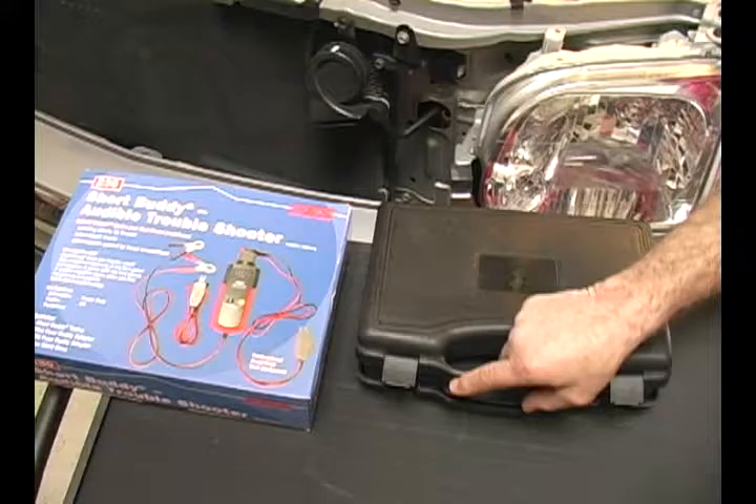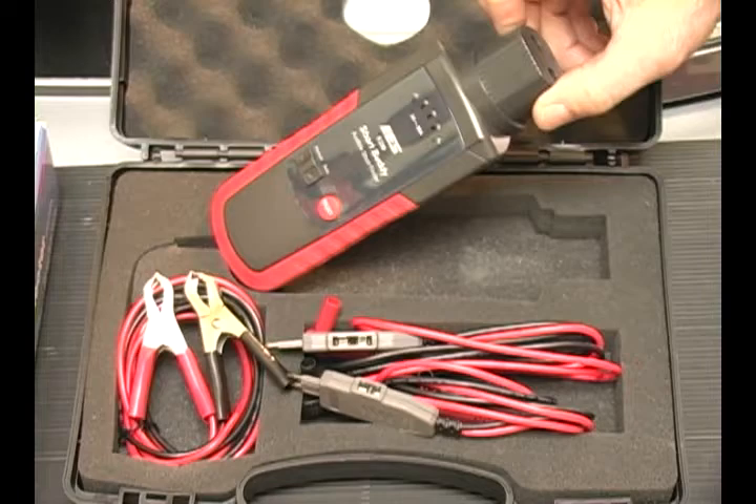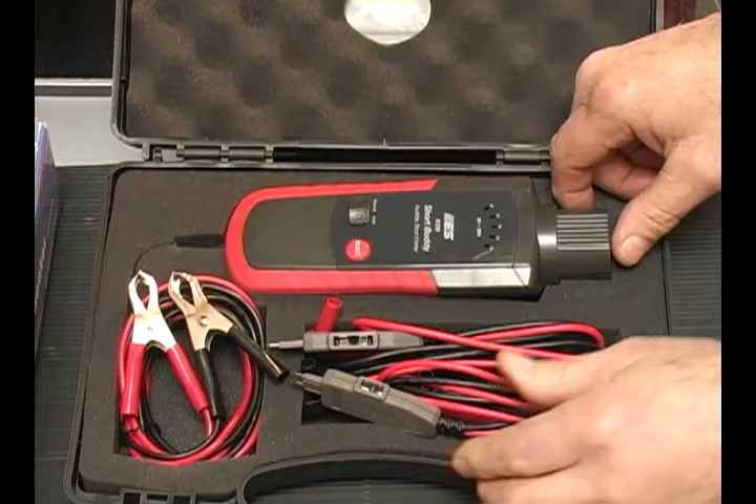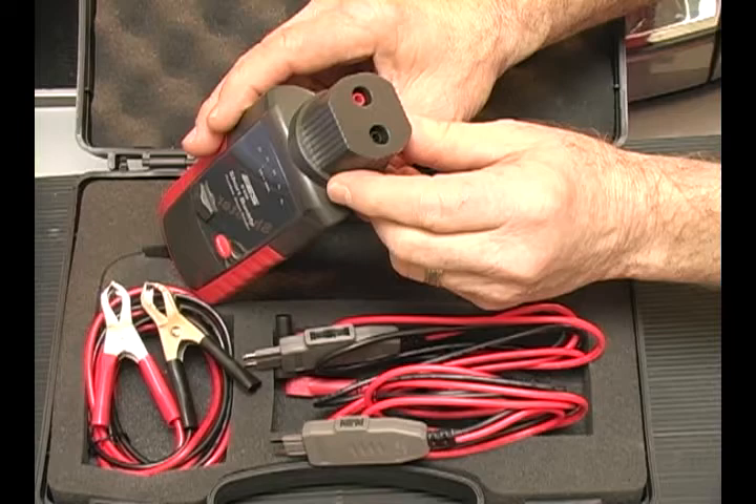I'd like to show you the contents of the Short Buddy kit, beginning with the main unit — the audible troubleshooter — which is powered by the vehicle's battery through these two alligator clips. Also included are the ATO fuse adapter that plugs into the fuse panel and a mini fuse adapter that plugs into the vehicle's fuse panel as well. Those plug into the top of the unit for testing the vehicle.